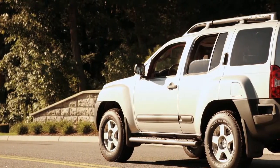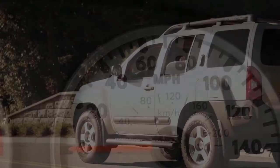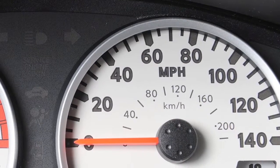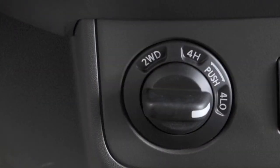This system will only function at speeds of up to approximately 4 miles per hour. To activate this system, the vehicle must be moving at 4 miles per hour or less. On 4-wheel drive vehicles, the transmission must be in 4-low.